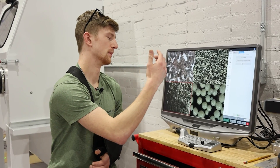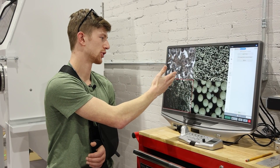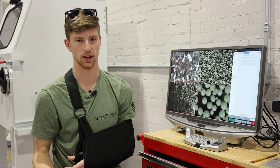You can propel glass bead as fast as you want, but at an average pressure, aluminum oxide is still going to do a better job inside of one of our vapor honing cabinets, because it's just more fit for the job.